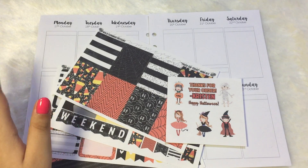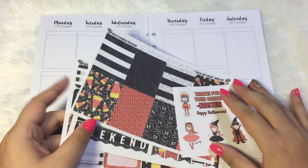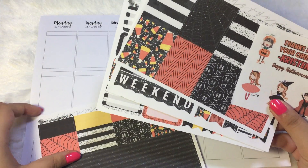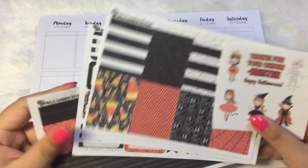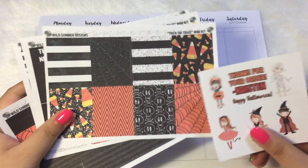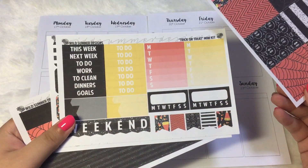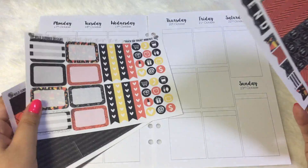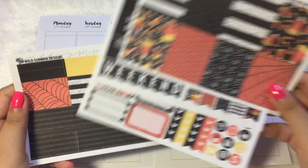I actually picked up a lot of her Halloween kits, so do expect another one from her shop — I think next week or the week after. I think we still have two more weeks of Halloween spreads, so I'm pretty excited. This is the kit 'Trick or Treat' and I bought the mini kit with the full boxes, little things and functionals, half boxes and checklists, and the washi strip.